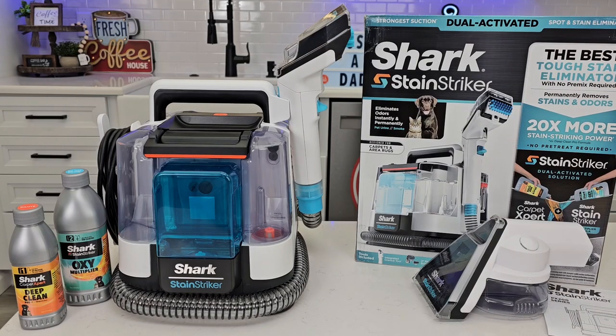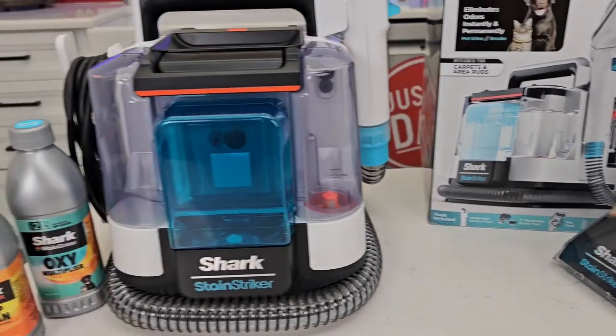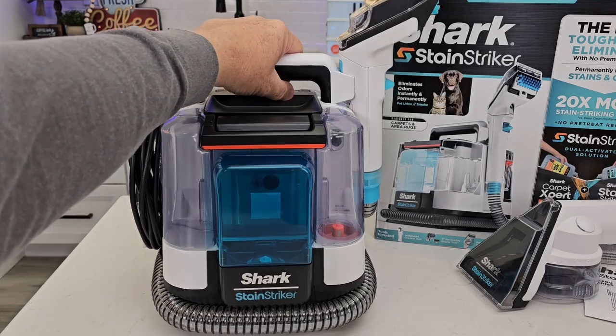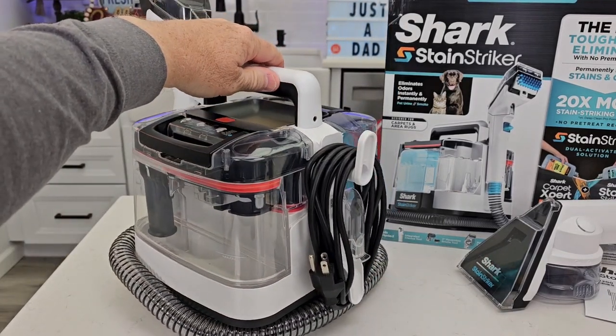This is the model number PX201. It comes with this pet mess tool and it comes with the cleaning solution. Here's the spot cleaner. It's very portable and lightweight. We've got a 12-foot cord that wraps up around back.